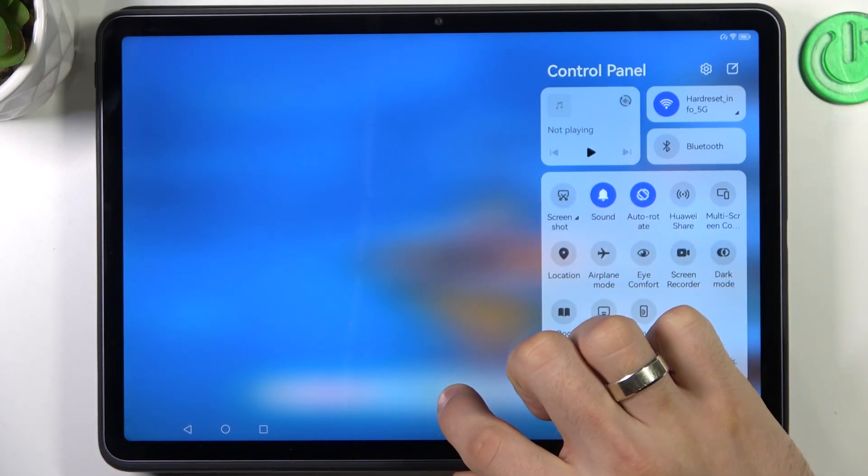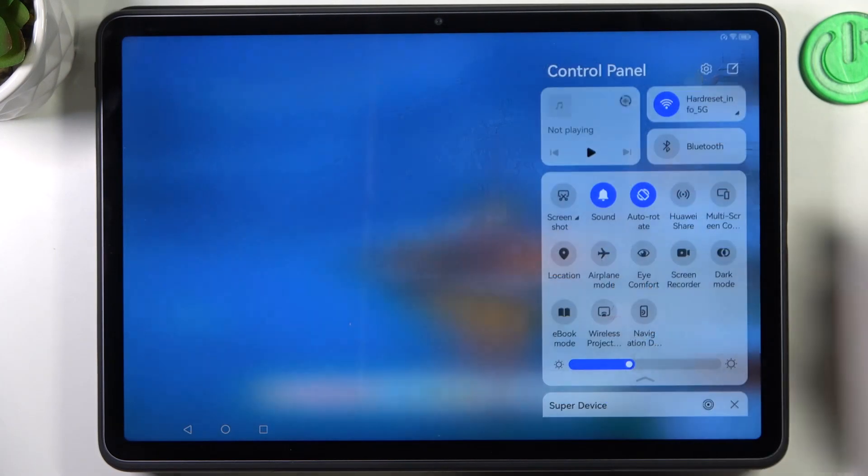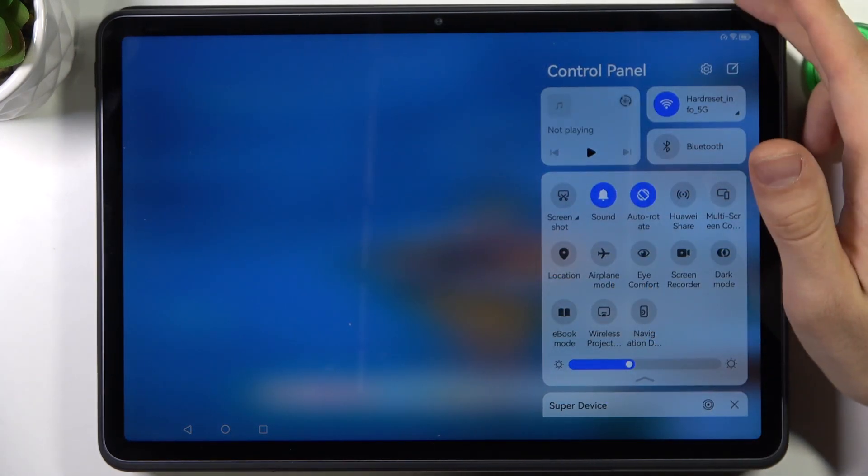Here on our device we have an LCD screen, so we don't need to enable the dark mode because it's useless. I suggest you just make your screen dimmer and that's it.